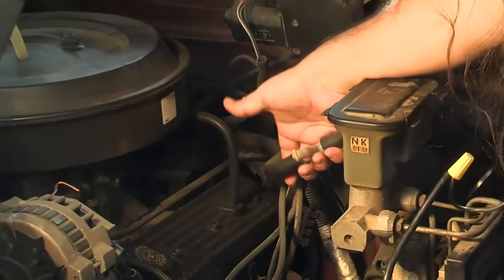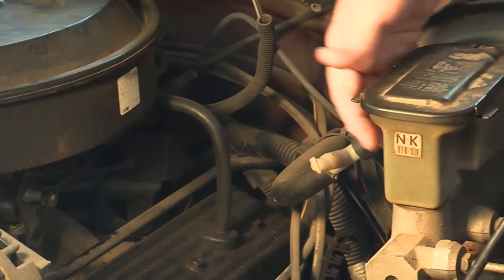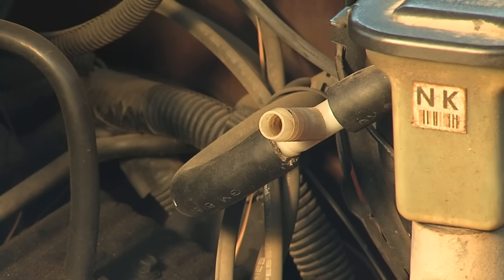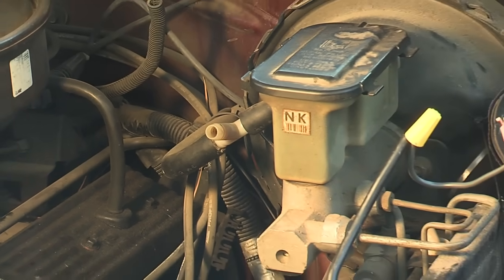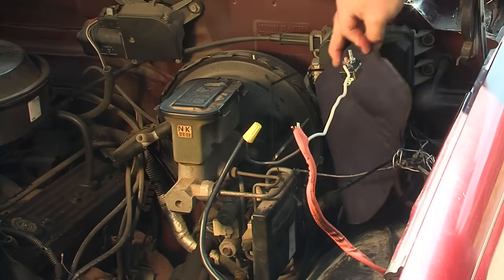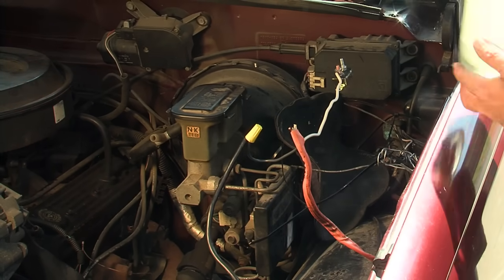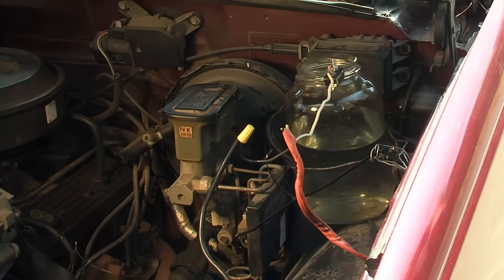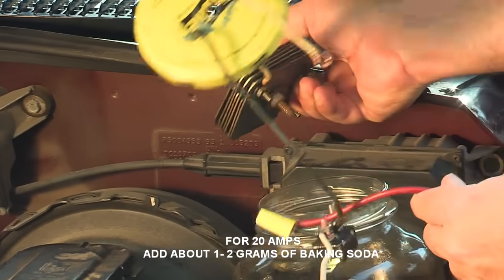This is the vacuum line that goes to your carburetor. This is the master cylinder here — that is your brakes, controls your braking. We're going to take advantage of the vacuum pressure of the engine right here where it's strongest. It can get like 16 inches or more of vacuum at certain times. We're going to install the jar right here, put about three quarters full of water, and I've already added some baking soda to it as an electrolyte.